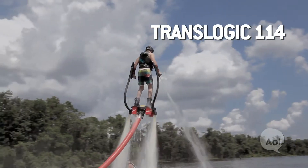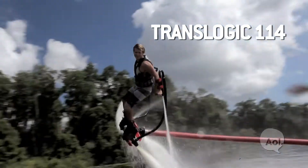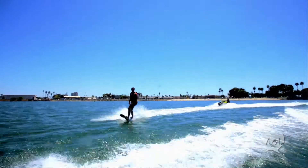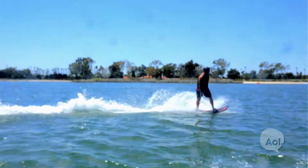The flyboard is more of a vertical product, so it's about going high, performing aerial tricks — spins, backflips, flying. The hoverboard is more like a wakeboard with a jet on it, or a snowboard, but the main steering is in your front foot, so it's a little something to get used to.